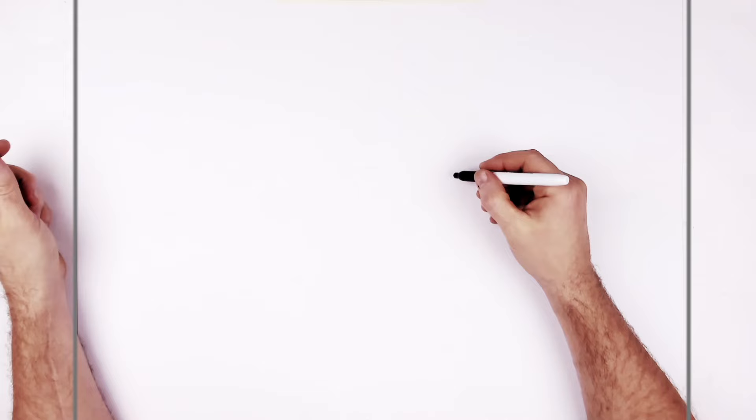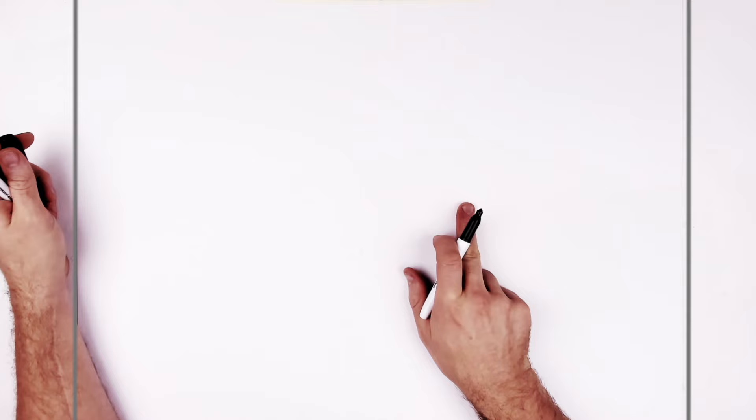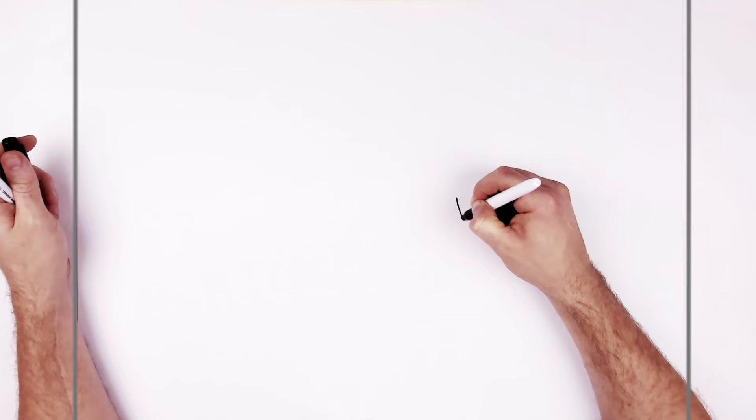Let's give this a go. Landscape page, pencil eraser - hit pause if I go too fast. He's in profile, so I like to start with the nose when the characters are in profile. Set the point about here, we'll just come over to the right a little bit, along this halfway line, and then we will go down.